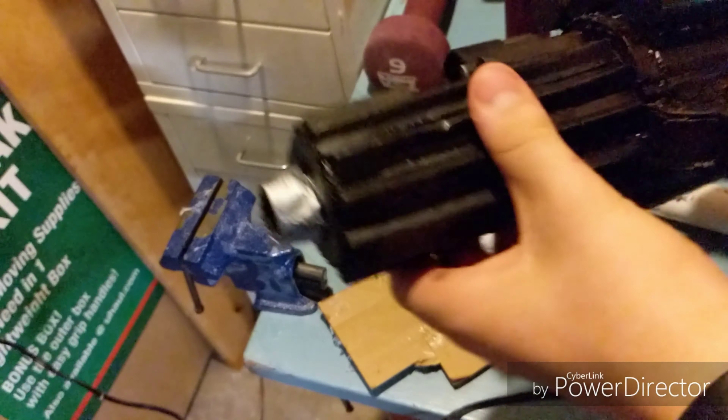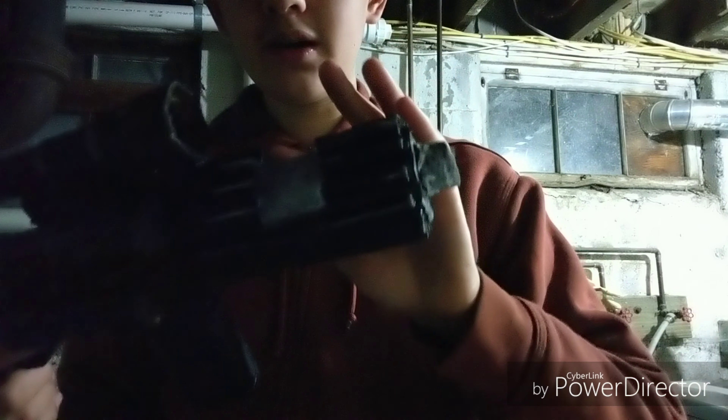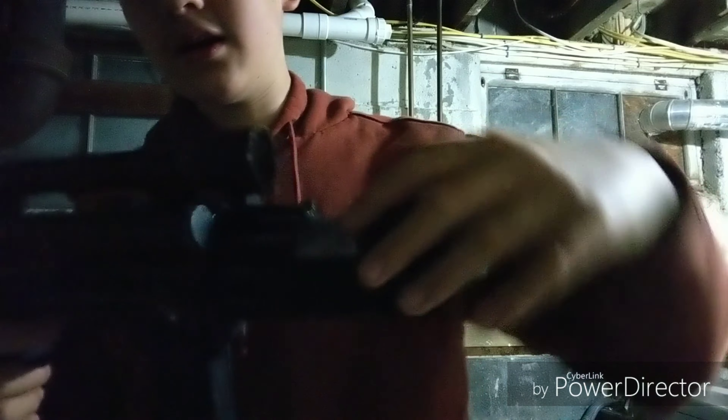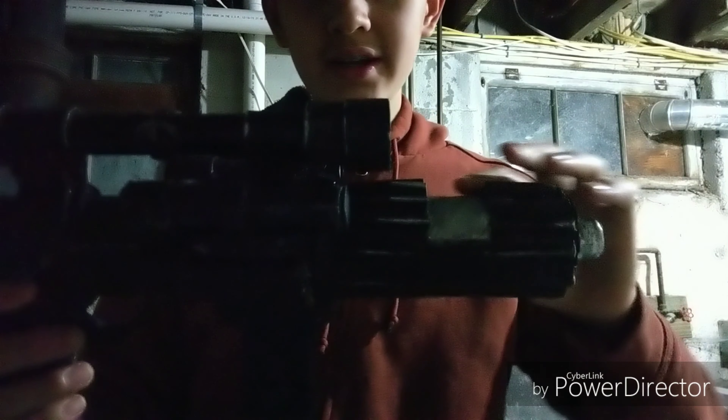When it's dry, you're going to take it out and glue it to your blaster. This is how we made all the ridges on the front of the blaster — leaving a little piece of PVC with nothing in between to make this little section.